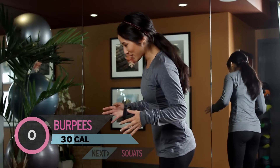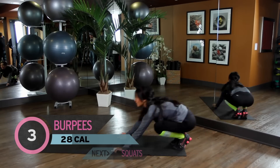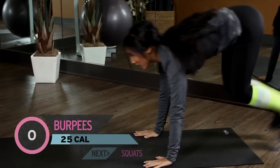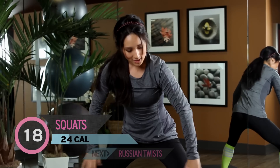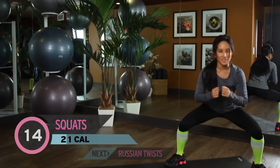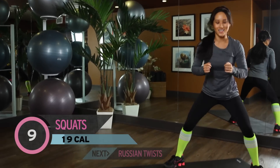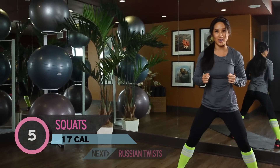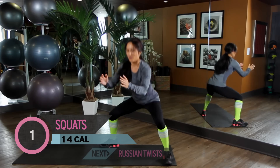Alright guys, next we have 5 more burpees. I know you love me right now. So go ahead and jump it up, kick it out. 1, 2, 3, 4. One more. Kick it out, push it out. Perfect. Alright, now we have 20 squats. Go ahead, squat position. Bring it out wider if you want to hit the inside of your legs. Bring it up. Heart rate is up. 10 and halfway there. 10, 9, 8, you got it, 7, 6, keep going, 5, 4, 3, 2, 1. Perfect.